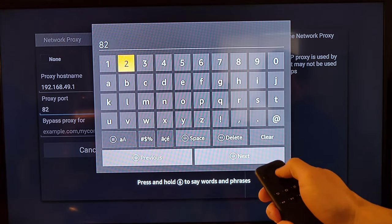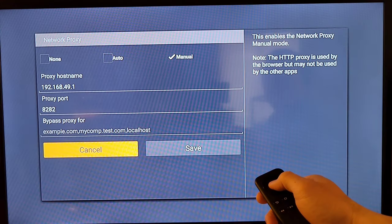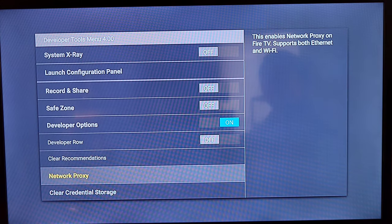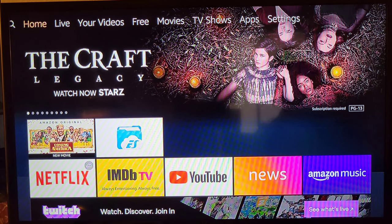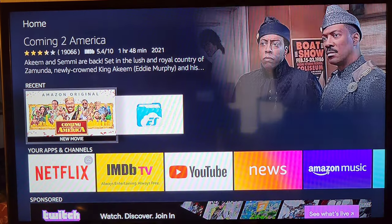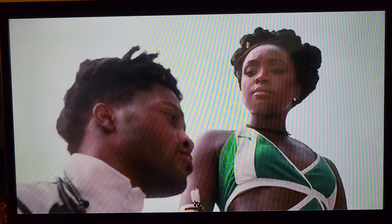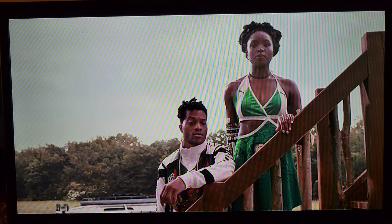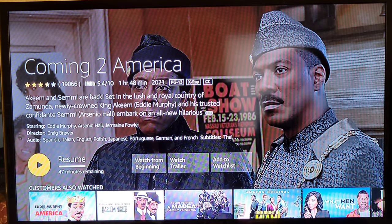Then the port is 8282. Leave the bypass proxy field blank and hit save. And you're done. After you're done, exit the screen and everything should load. As you can see, there is a connection. I'll try to load Coming to America — as you can see, it works perfectly fine. Everything runs nice, great, and smooth. Everything just works if you set this up correctly.